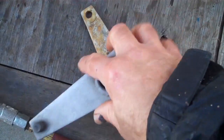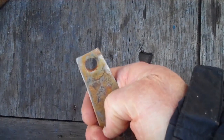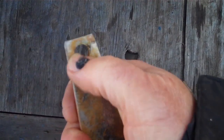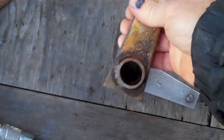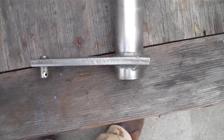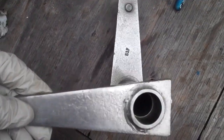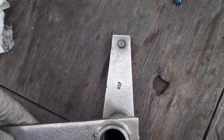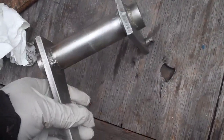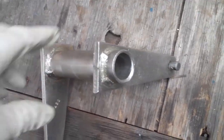Looking pretty good. And this is the hole that was made smaller — it had been worn into an oblong pattern. There you go, isn't that beautiful? It's all cleaned up, nice and shiny. Look at that. So that's ready to be painted — part of the linkage, ready to go.